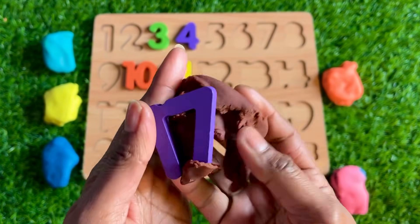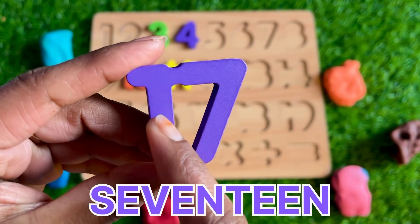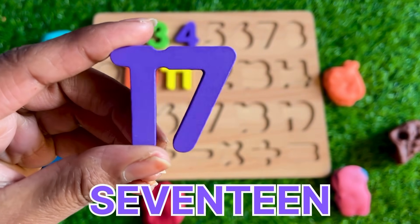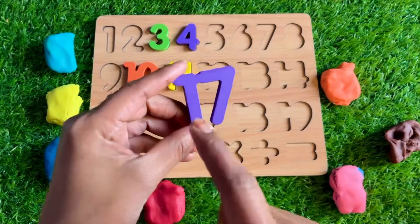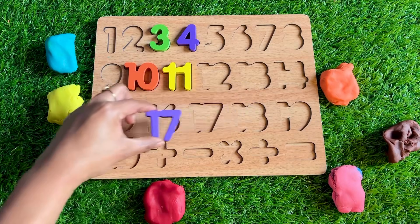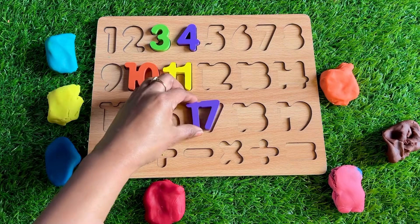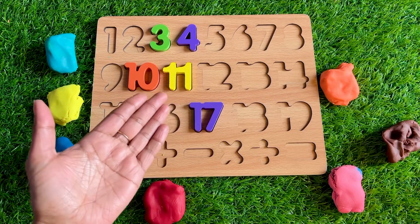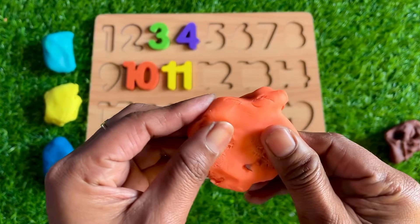Oh wow, we got number 17! Where should we put number 17? You have any idea? Match the shape of 17 in the puzzle — yes! Well done, kids, keep it up! Now let's see this orange Play-Doh.